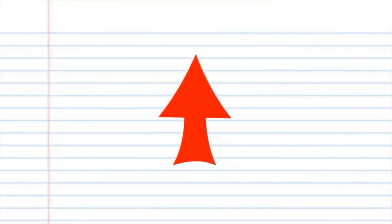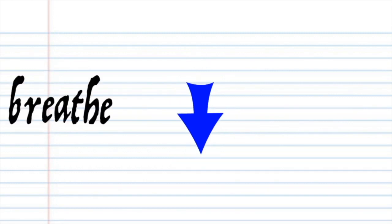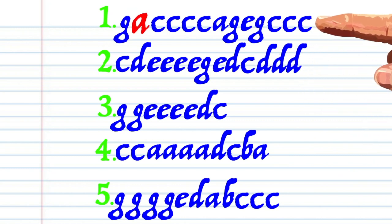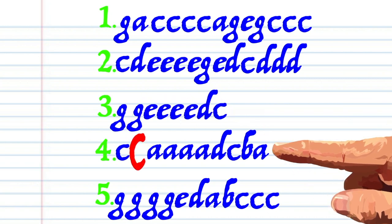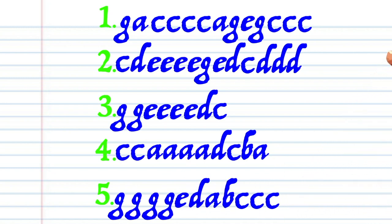If you see a red arrow pointing this way, it means blow into the harmonica. If you see a blue arrow, it means breathe in through the harmonica. Here is what 'She'll Be Coming Round the Mountain' looks like written down in the key of C, and here is how it sounds.